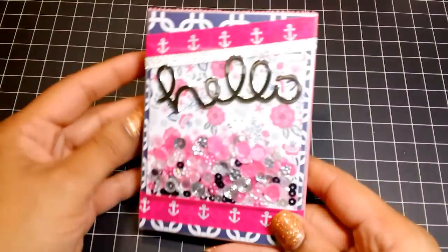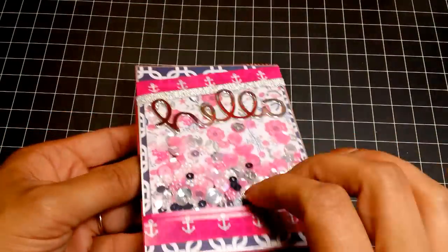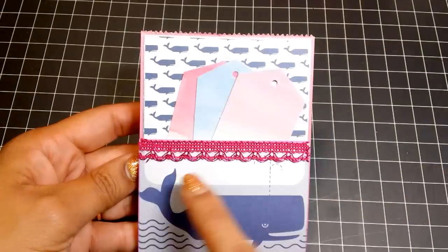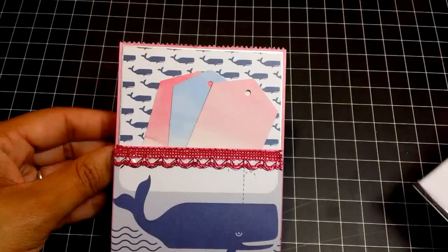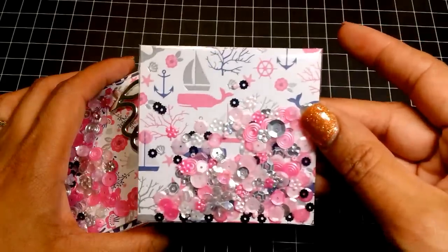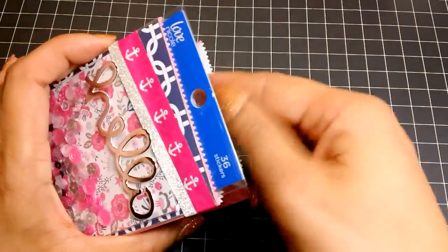Next up I have this one using the Die Cuts with a View Ocean Breeze stack. Same concept — washi tape, a die cut, and my little shaker. Here's the back with some tags. I added a really pretty trim that I recently picked up from the Michaels $1.50 bin — they have a bunch of different colors and they're fun to use. On the inside I have another little shaker for the recipient, plus some anchor die cuts and more bling.